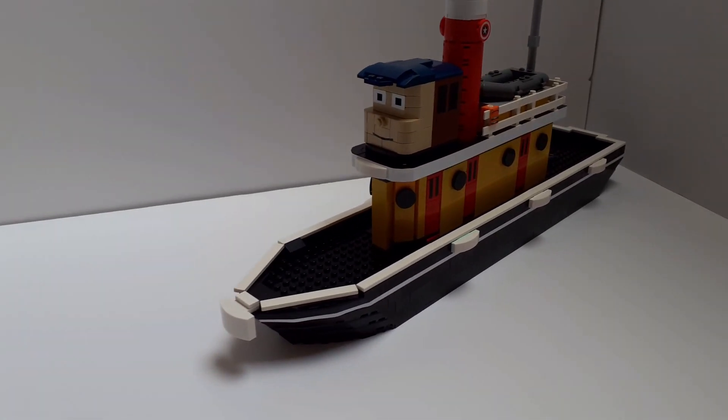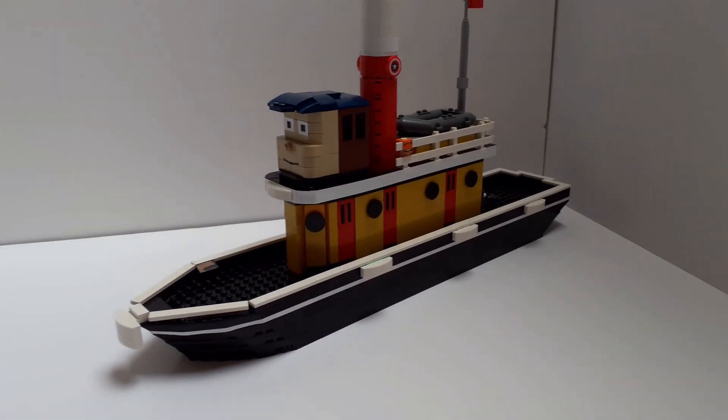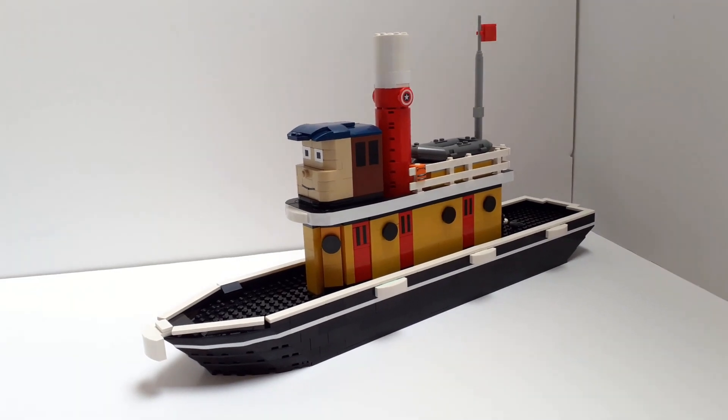Hello and welcome to a LEGO MOC Showcase video. This is Ten Cents from the old TV series Tugs.